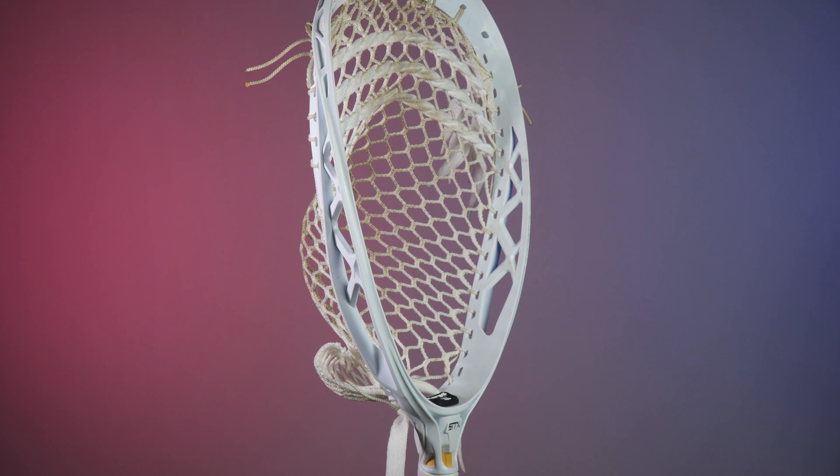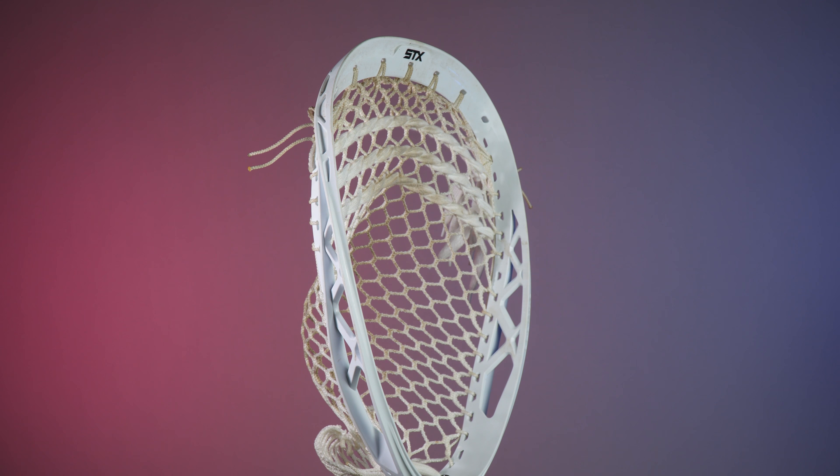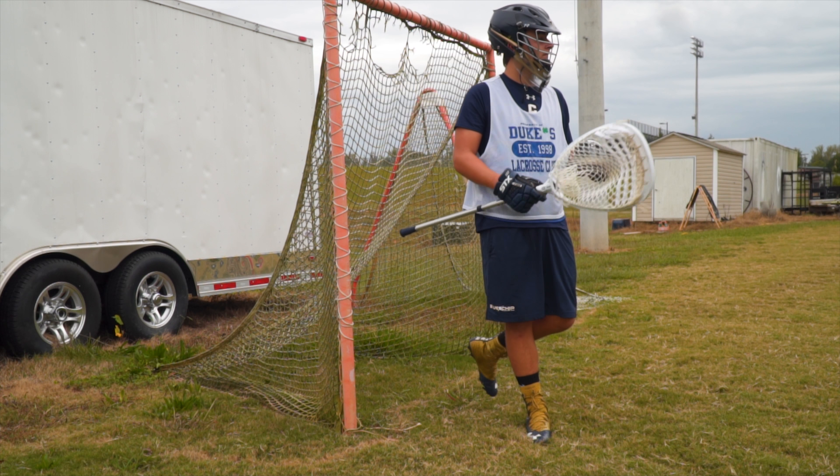Style-wise, the Eclipse 2 has been slightly updated. This head has a more modern, aggressive look, and overall it looks awesome. With a brand new look and features, STX was still able to make the head considerably stiffer and easier to string than the previous model.